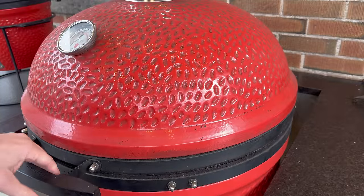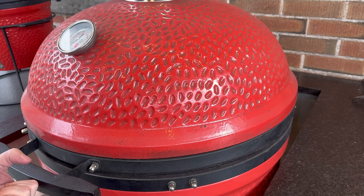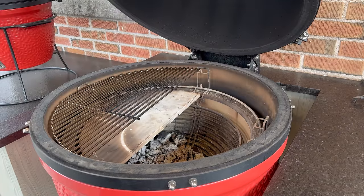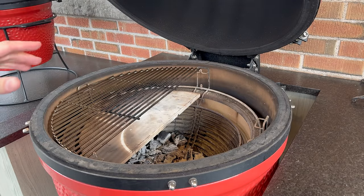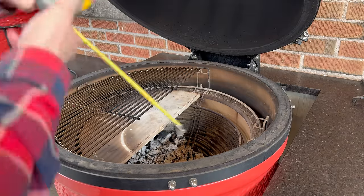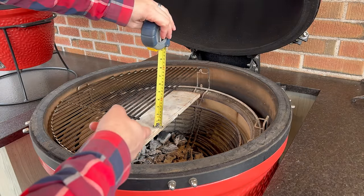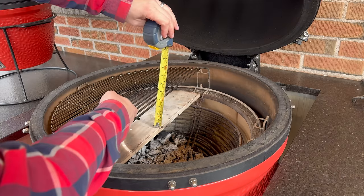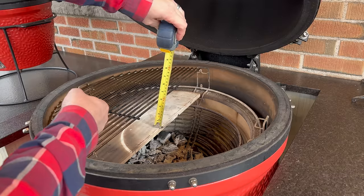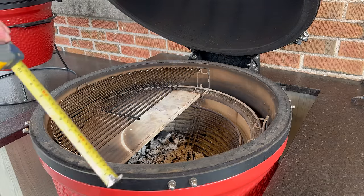Okay, this is my Series 1 Big Joe. If I try a one-finger operation — there, I got it. Definitely not difficult to manage with one hand, but there is a noticeable difference compared to the Primo. Let's check the deflector stone on the charcoal basket to the cooking grate — looks like we're about a quarter to nearly a half inch more, so I'll round up to about three and a half inches clearance from our deflector stone.